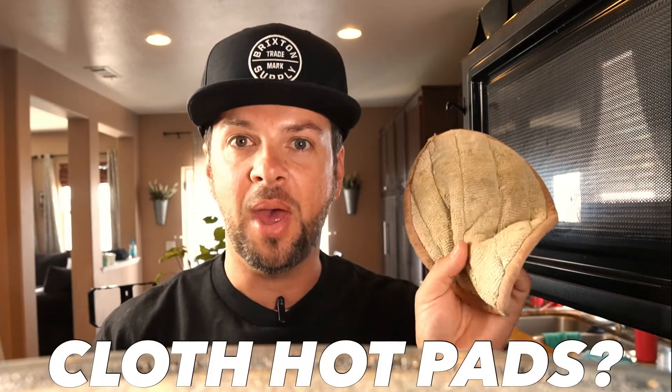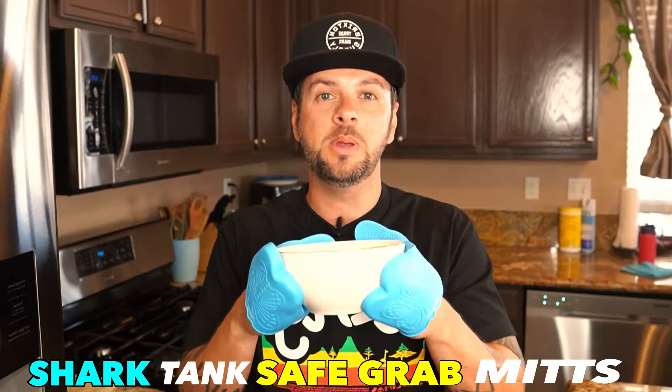Are you still using these cloth hot pads to pull stuff out of your microwave? Let me show you a better alternative. In today's video I'm going to show you how the Shark Tank Safe Grab mitts are going to be a game changer while you're in the kitchen. And then you can leave these things in the drawer where they belong.